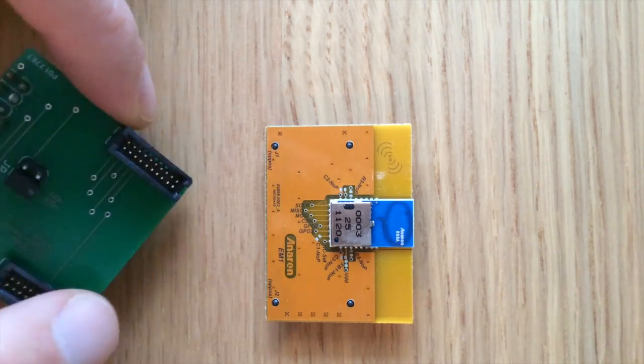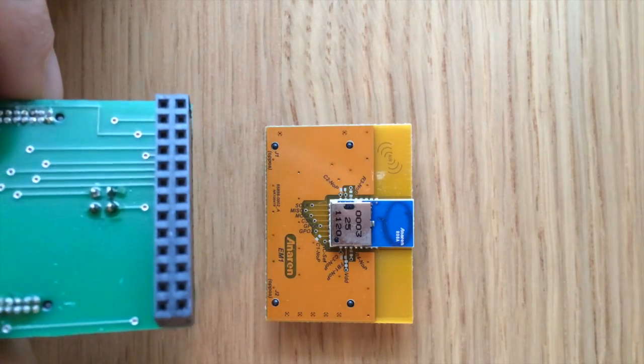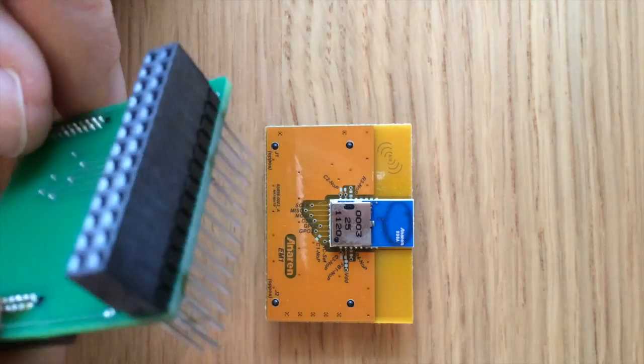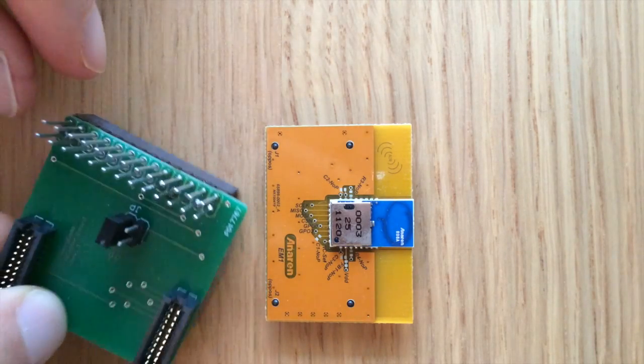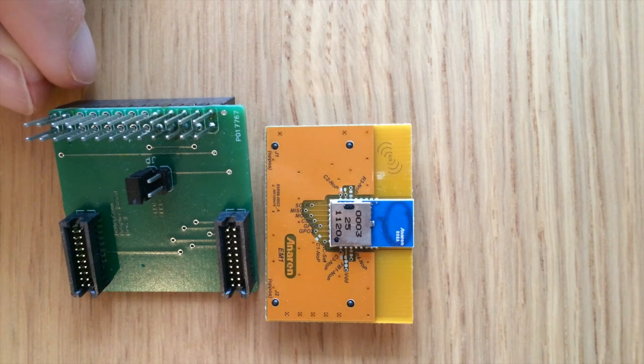Let's have a look at the back side. I did the layout in Eagle and it looks like this.